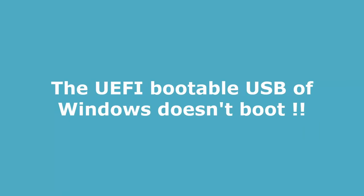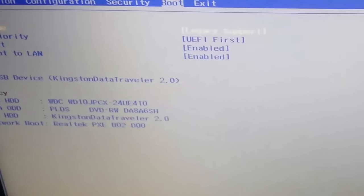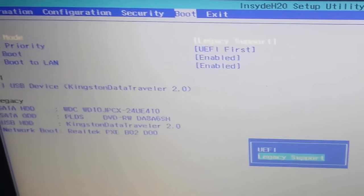If the UEFI bootable USB of Windows does not boot, you have to check this. First, in the BIOS menu, under the boot section, make sure that you have chosen legacy.